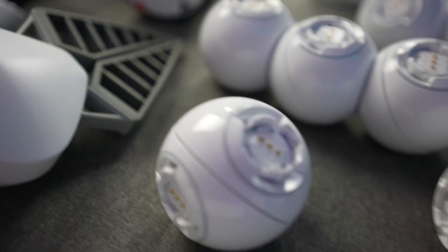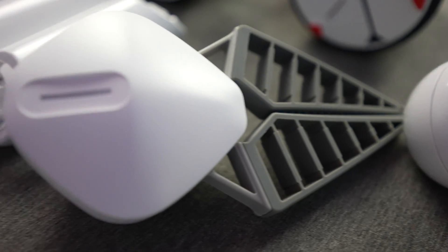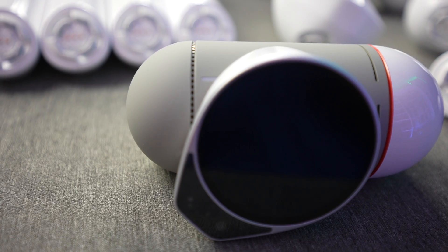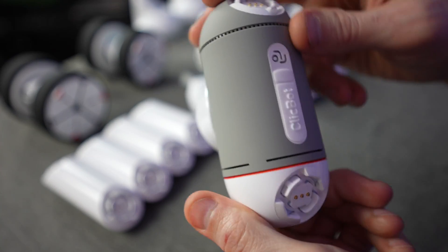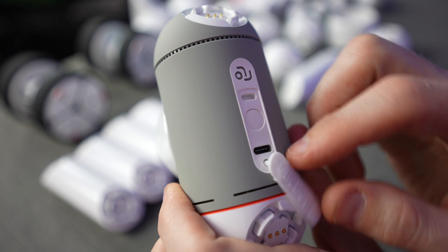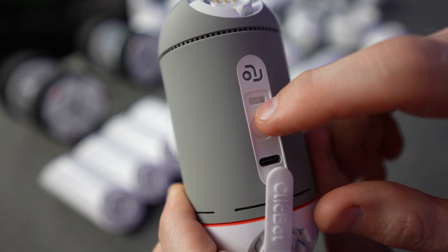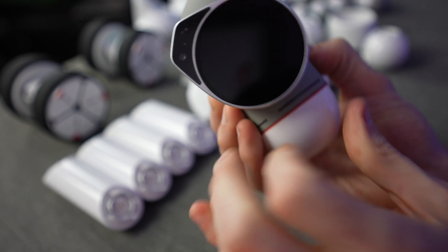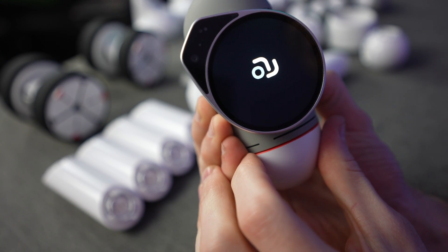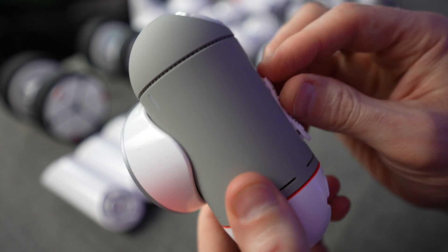Now that we have all our parts, pieces, and components laid out, let's take a look at the brains of the operation. On the back side we're going to peel back the protective plastic — there's a USB-C charging port and a power button. You hold it for three seconds and it turns on: one, two, three. There's the logo on the display.